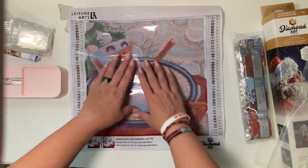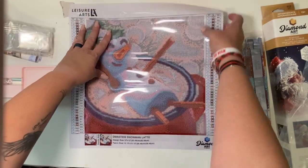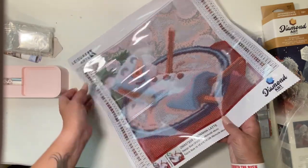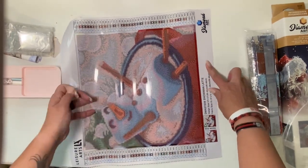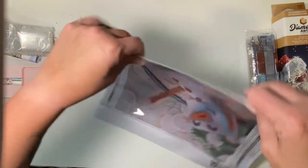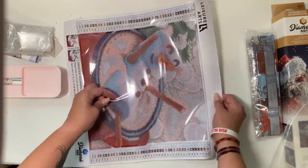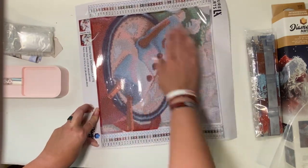We'll look at the canvas real quick. It seems to be laying very nice — I don't think I'm going to have to do any kind of rolling back. I might peel back the plastic just to make it lay a little bit flatter, but I'm not going to have to roll back the canvas at all, which is really nice. The way they packaged it around the drills makes it lay really nicely.